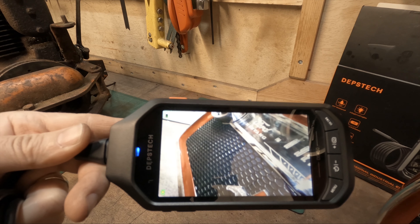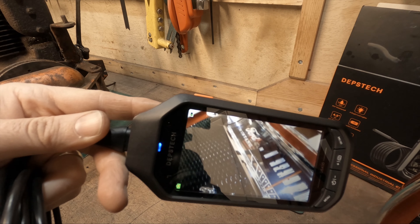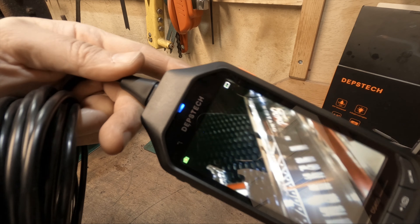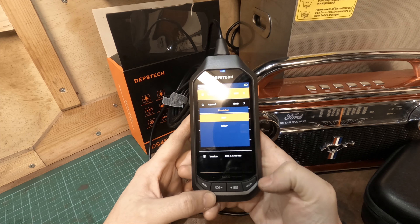One issue I was concerned about was battery life - if I charge it and don't use it for two or three weeks, will it be completely dead? The last thing you want is to wait for it to charge when you're in a rush. So far for me, the battery has held up really well.